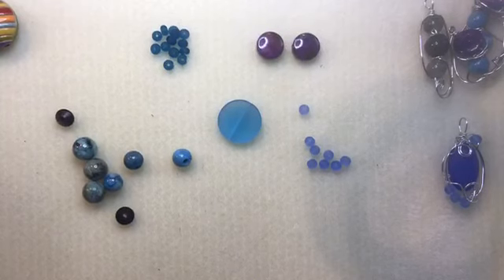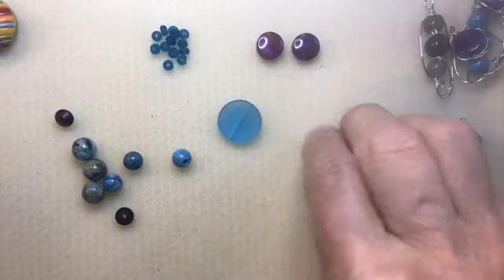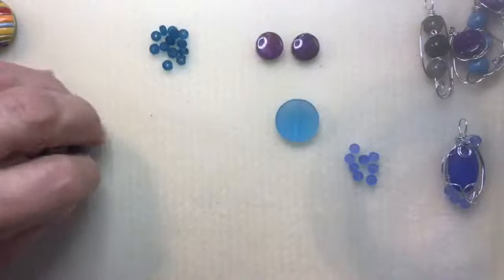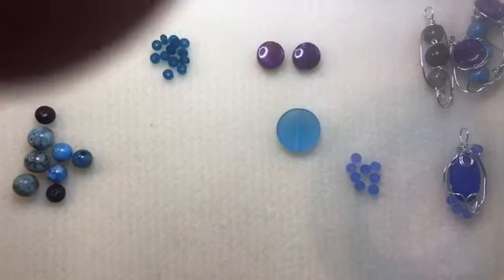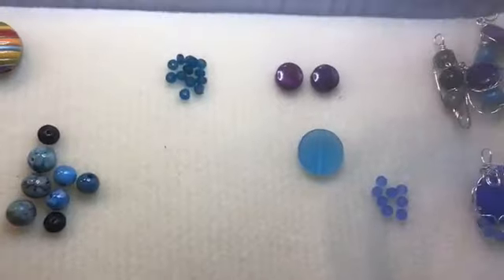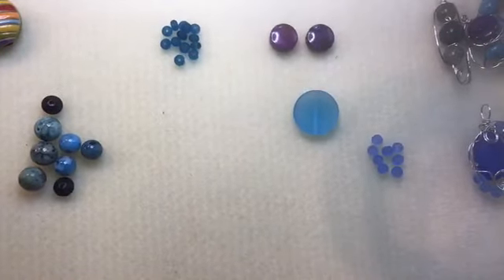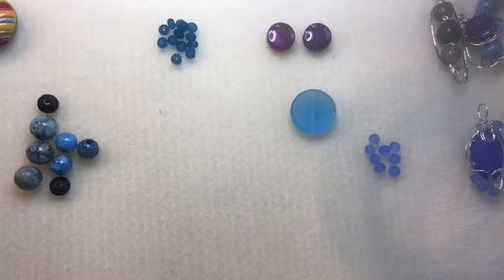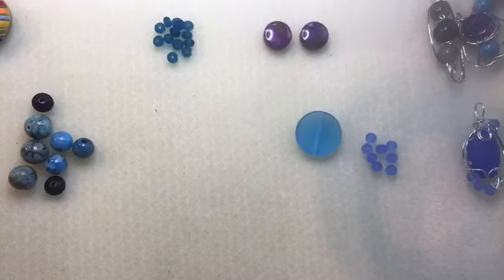We are going to use a variety of beads — flat beads, round beads. We're going to use beads all by themselves, we're going to use beads in groups, all kinds of different things we can do to incorporate wire and beads to make some really cool little components.